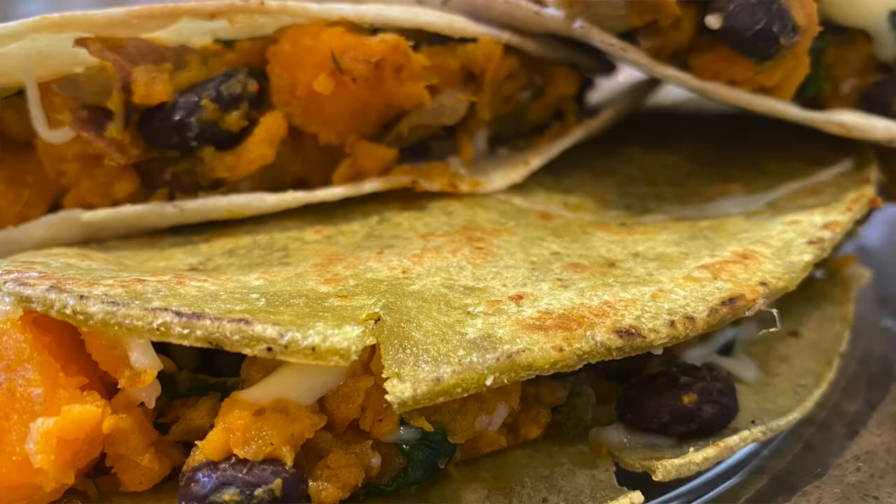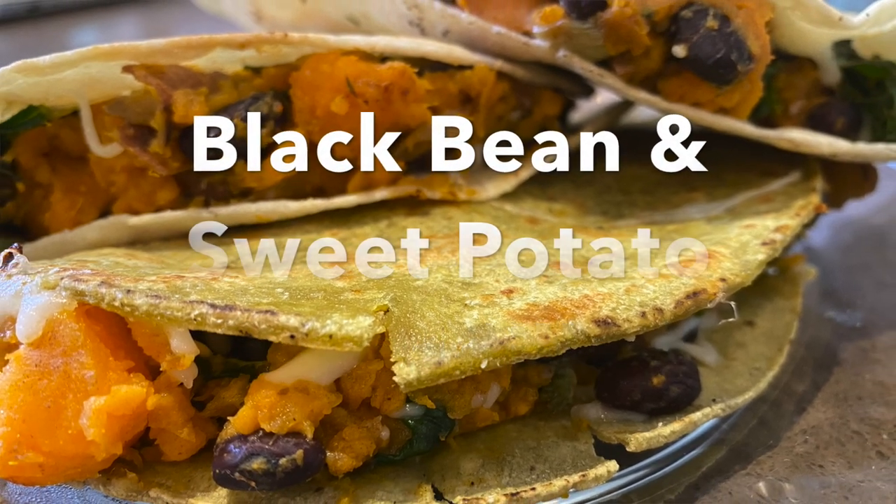Hi everybody and welcome back to Viva Total Health. I'm Shifra and today we are bringing you black bean and sweet potato quesadillas.